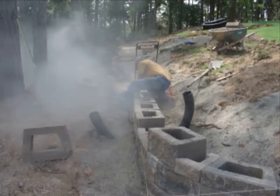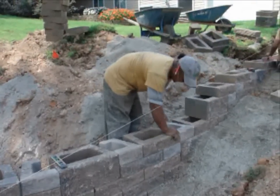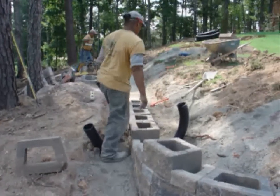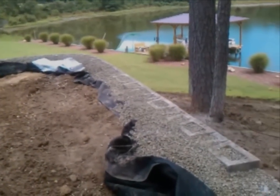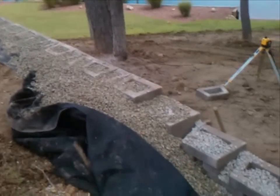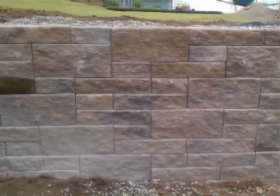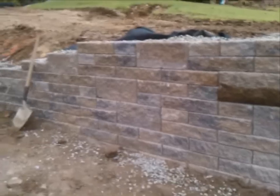Align the courses of the wall using a string line as mentioned earlier, but occasionally as the wall is being stacked, step back and look to see if any blocks are out of alignment. Go along the wall and gently tap in areas that need to be adjusted. It is very important to backfill the wall and compact as the wall comes up. Do not build the entire wall and then fill. One of the keys to the strength of these walls is the stability of the area immediately behind the block. It is important that this area is rocked specifically for its ability to compact as well as drain.